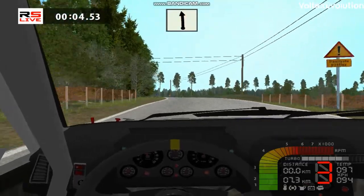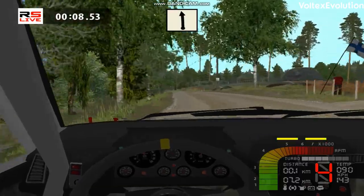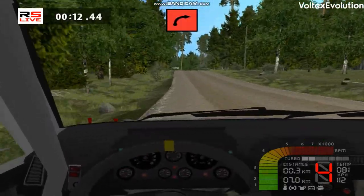Left left, 100. Left left, 150. Caution, 90 right tightens, 150.